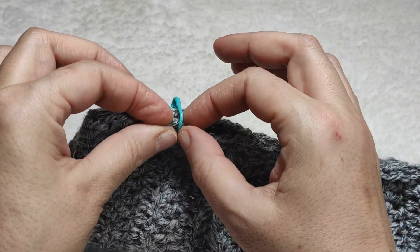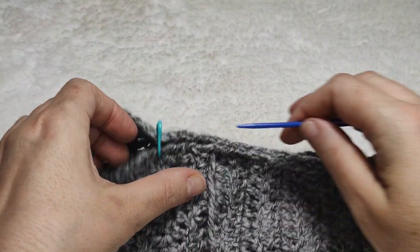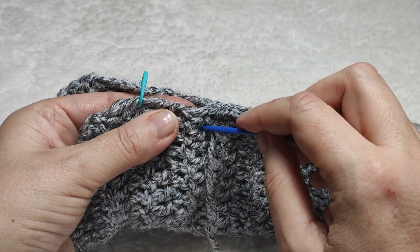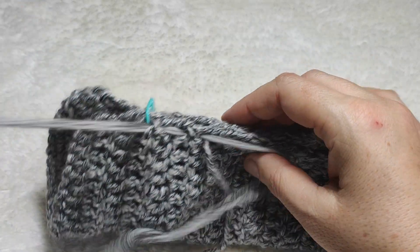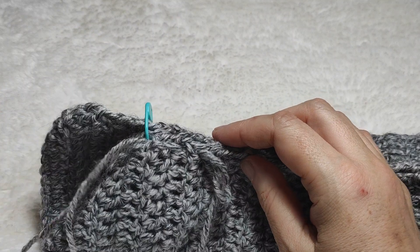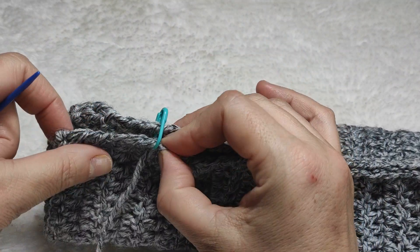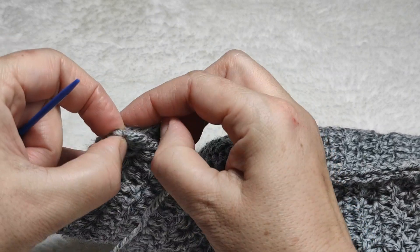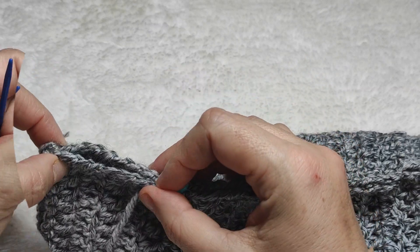I need to continue to the stitch marker position, so I skip that thumb space section and continue sewing from the stitch marker to the end. I go on sewing up in the same method all the way to the top.